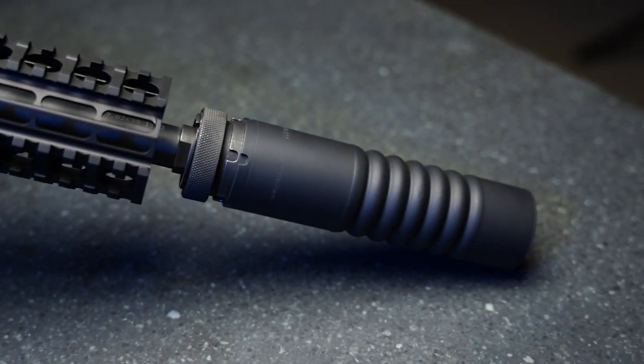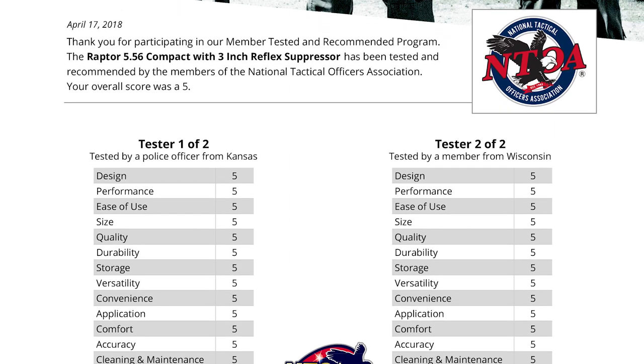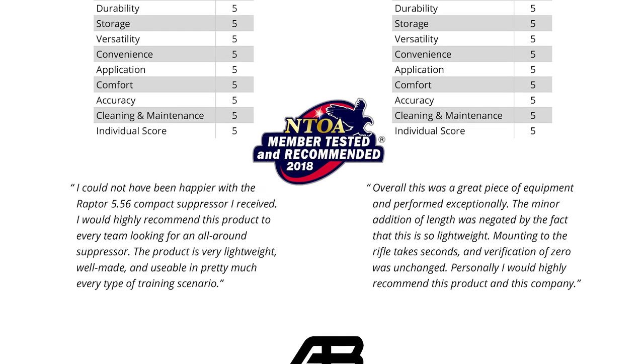We've also got the Raptor adapter available for the 1-3/8 by 24 industry standard QD and flash hider end caps to do even more to diminish your flash signature. These are some of the reasons why the Raptor got top marks from the National Tactical Officers Association. Many police and other government agencies choose to run Raptors on their multi-jurisdictional entry teams and SWAT units.